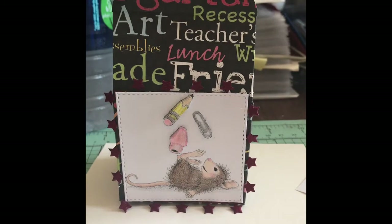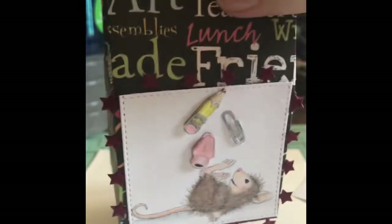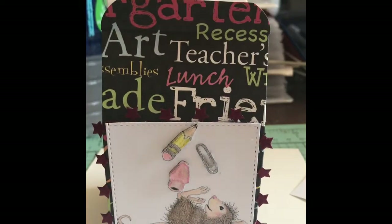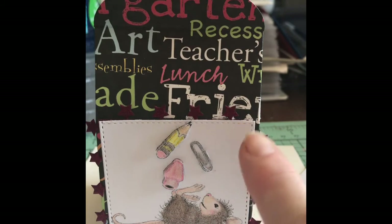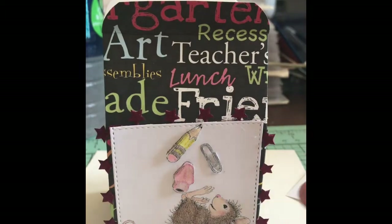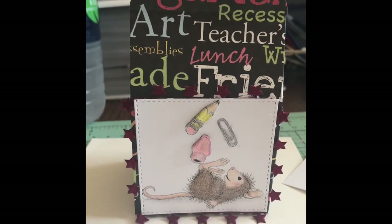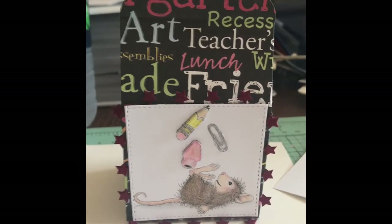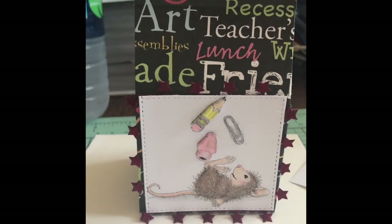I found this cute little house mouse image and I actually raised the images that he was juggling and colored it up with the Prisma color pencils. Cut it out with a stitch die, added some ribbon that had little stars at the back, and actually made this little milk box container. I'm going to fill it up with some candy and send it to my little guy's teacher. She's been putting up with a whole bunch of craziness with our little guy because we're potty training and he's just been a handful. So this is my project for this month.